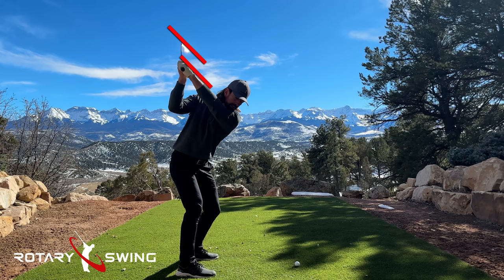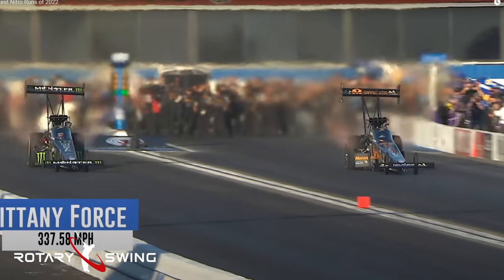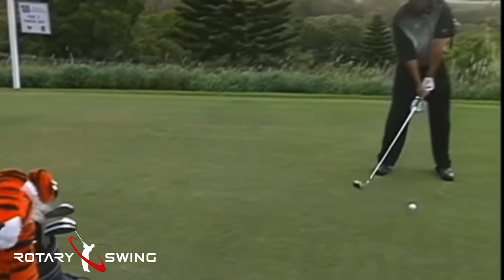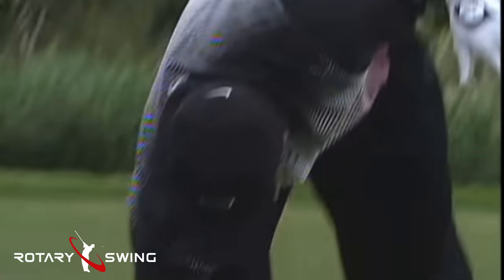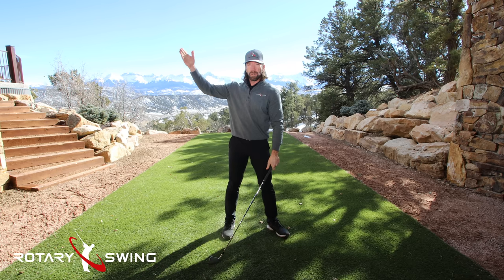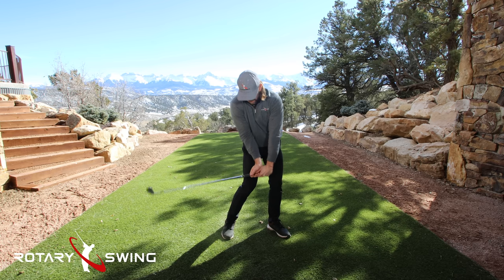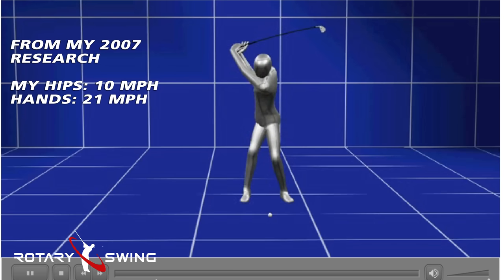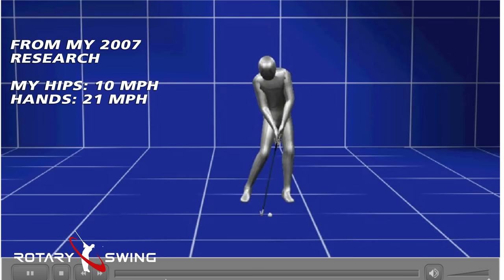Once you have a square face, you simply need to begin accelerating the club and hands immediately from the top of the swing. The golf swing is the fastest drag race in the world. As an elite ball striker, you're going to be accelerating the club from 0 to 115 miles an hour in less than a quarter of a second. Top fuel dragsters don't accelerate that fast. But like a dragster, you need time and distance to reach peak speed — that's why you need to accelerate your hands immediately at the top of the downswing. If you're waiting to accelerate the club when it's only a few feet from the ball, you've given up both time and distance.